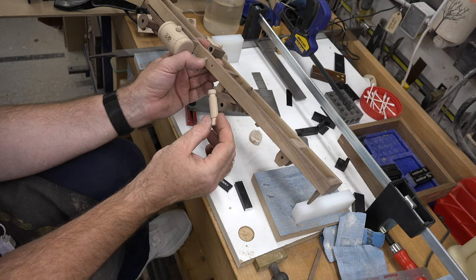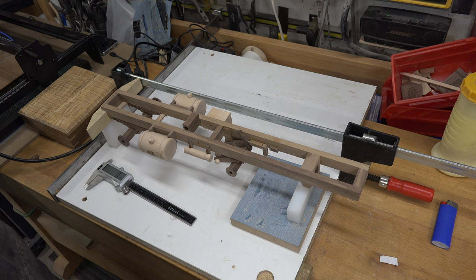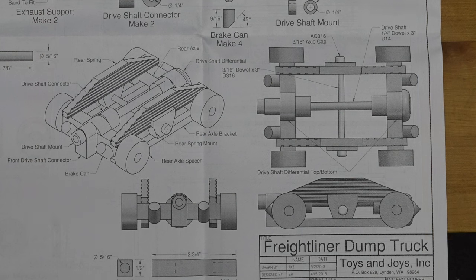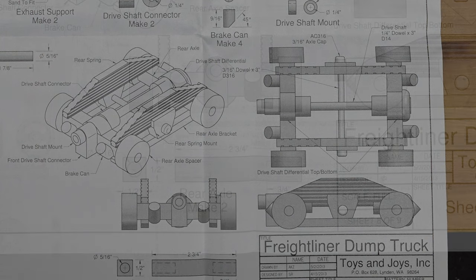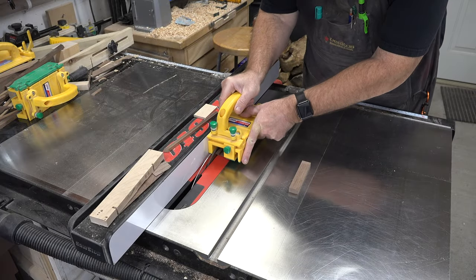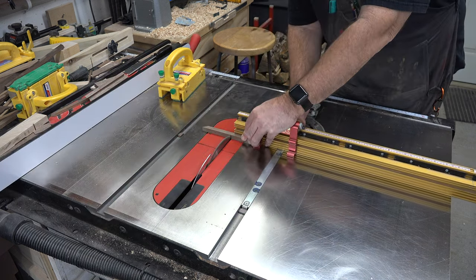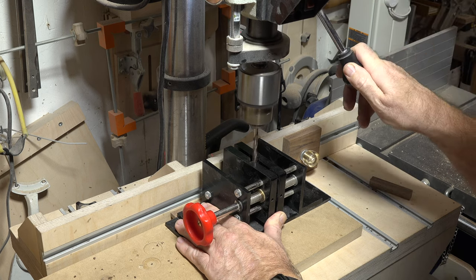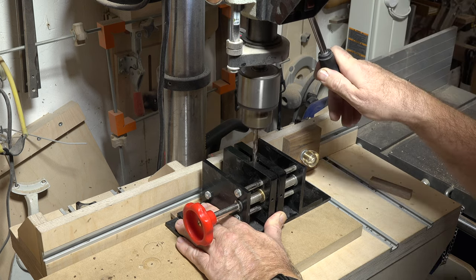My preference on these builds is to go page by page, but this set of plans is not conducive to that — it's kind of all over the place. So we're going to move to page eight and make the entire rear axle assembly. The first pieces to cut are the rear axles — it's a simple rip cut, half-inch by half-inch stock, cut to a final length of two and three-quarters, then we drill stopped holes three-quarters of an inch deep into our axles.